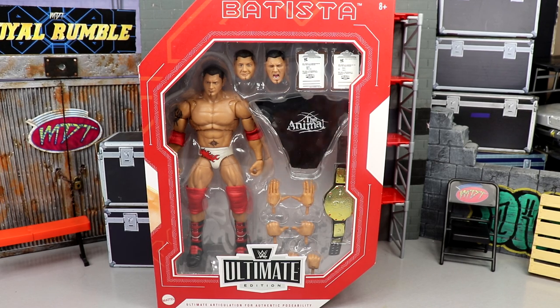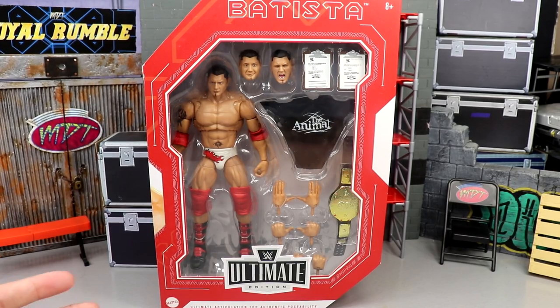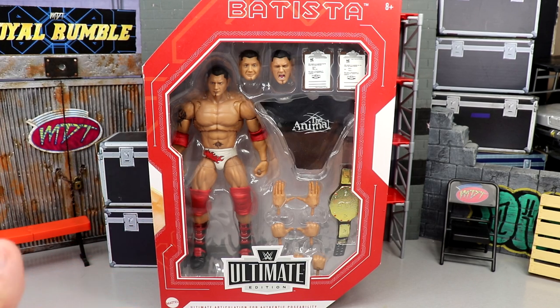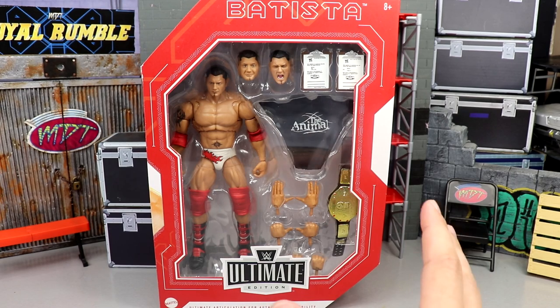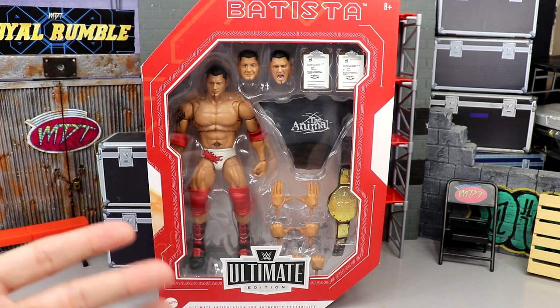I had to go through leaps and bounds to obtain this figure. I had to go to 30 different Targets, call 100 different people, I called the corporate office a couple times — I had to go through everything to get my hands on it. I finally got it and I'm happy to say I actually have three copies so far and I'm probably not done yet. Between the street date being September 9th and people getting rejected at the cash register, hopefully this will get pushed out to retail very soon.